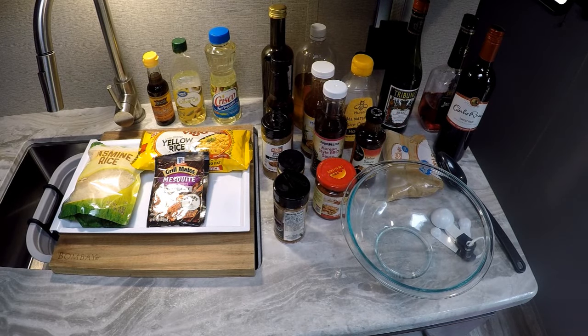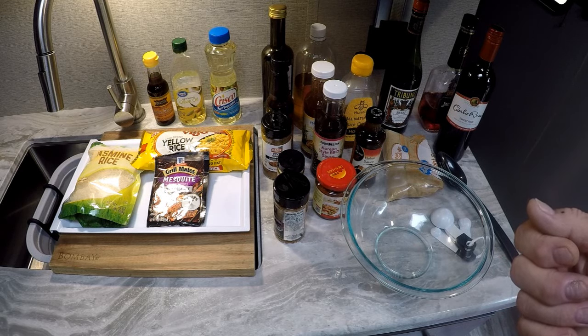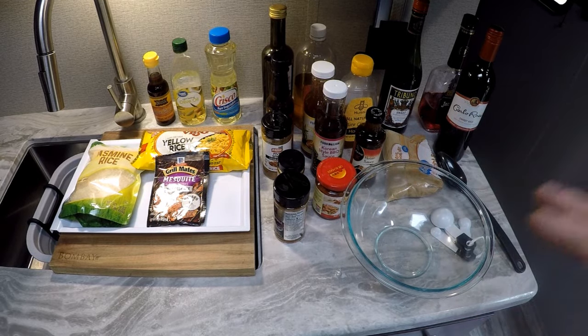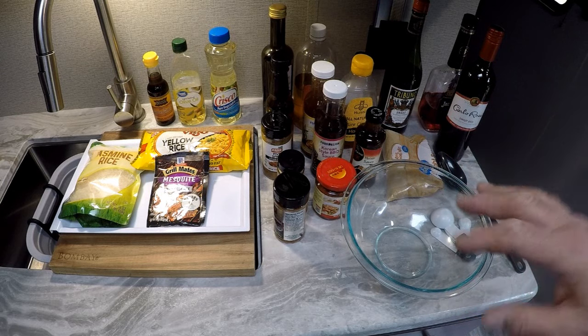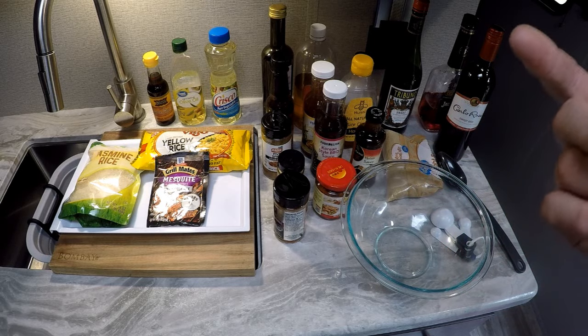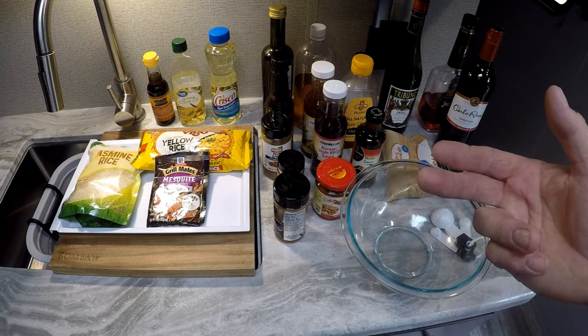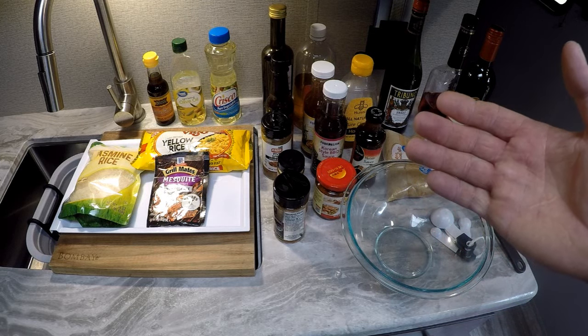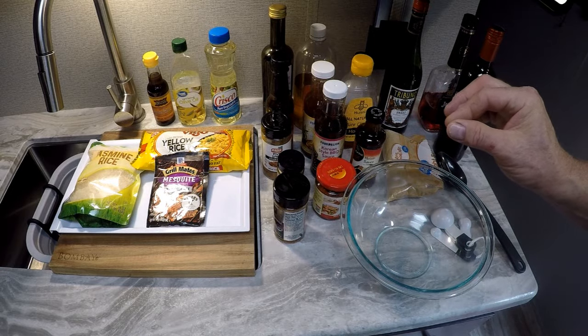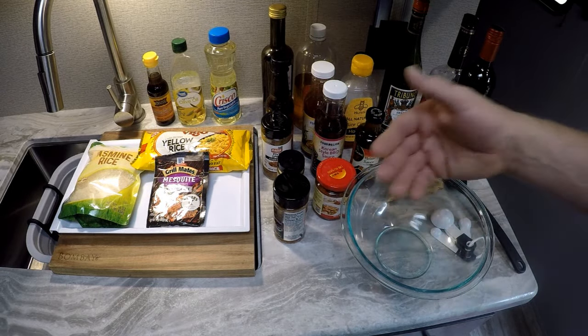Traditional char siu pork is made with Asian five spice. Asian five spice has star anise, cloves, cinnamon, Szechuan peppercorns, and fennel seeds — that's traditional Asian five spice. Now there's a Japanese seven spice that's totally different — it has chilies, dried orange peel, sesame seeds, ginger, seaweed, and Szechuan peppercorns.